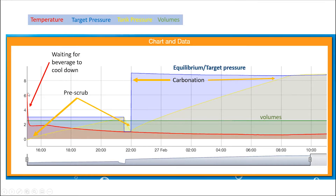When this beverage was put in the bright tank — the carbonation tank — it was too warm, so it didn't take long to cool down. There might have been some stratification in the tank, but the Fizz Whizz wouldn't initially start carbonating until the product was around 3°C. You can see the temperature cooled down and then the Fizz Whizz kicked in here. This section is called the pre-scrub.